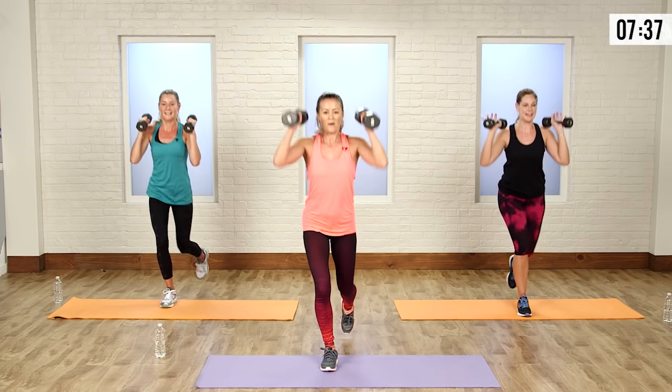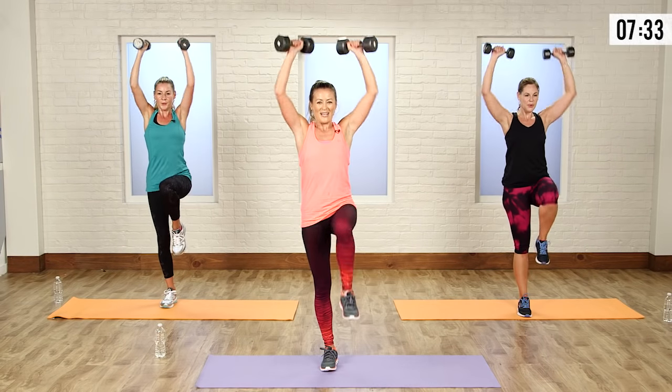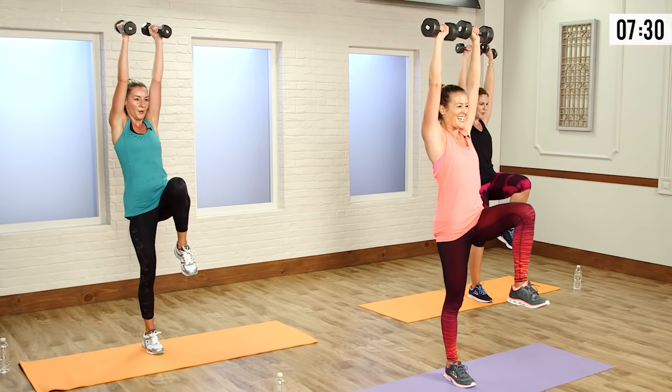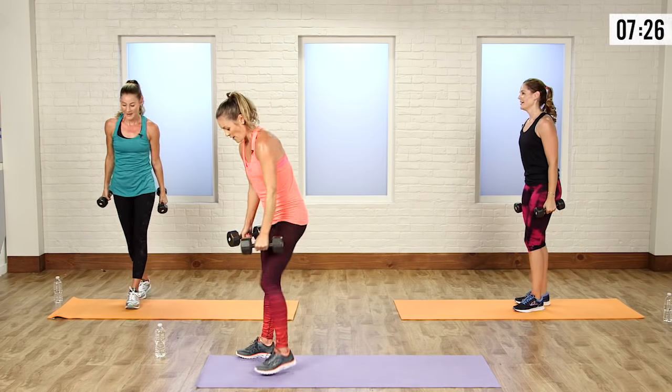Now you're going up for the press — squeeze abs in tight, down. Up, squeeze — one more, up, squeeze. Calories, bye-bye!